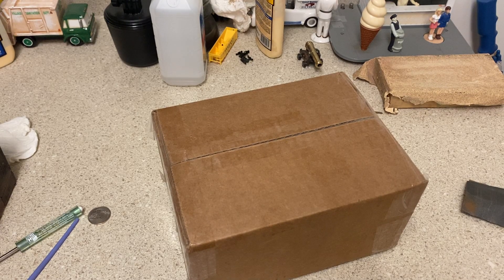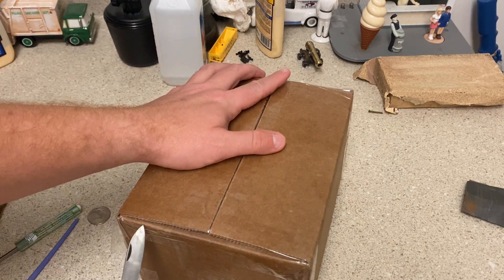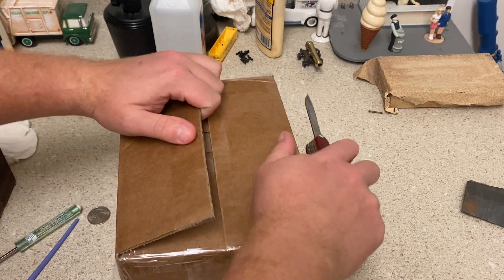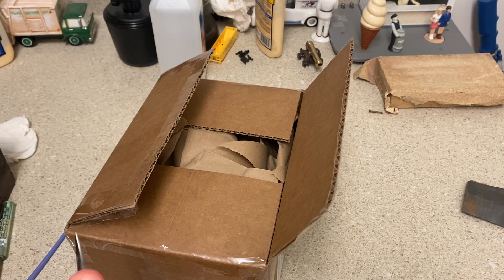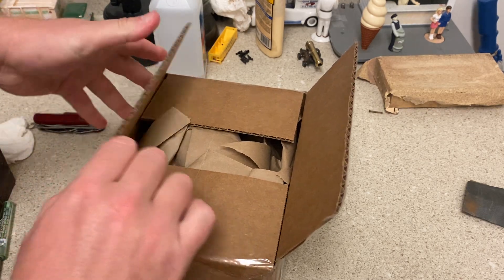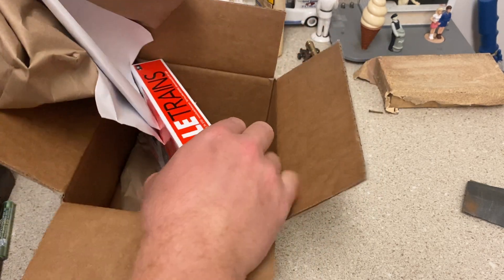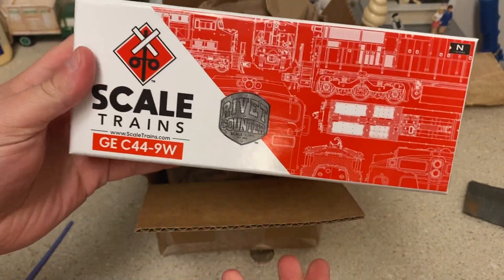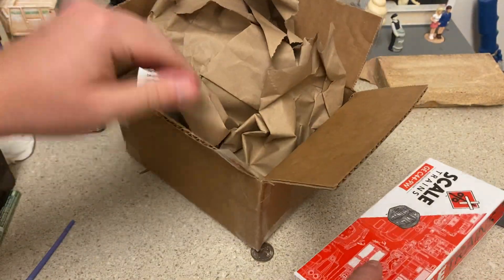Hey guys, Engineer Pat 5290 coming to you with a little surprise — something I've been looking forward to receiving for a while. Let's go ahead and open up the box. This is my first piece from Scale Trains — it is a Dash 9W with the Rivet Counter series by Scale Trains. I'll open that up here in just a second.